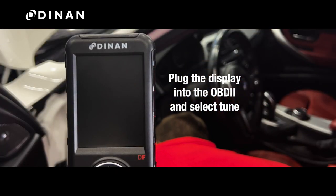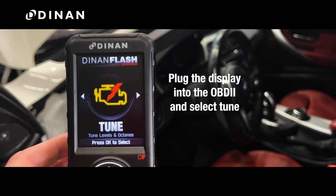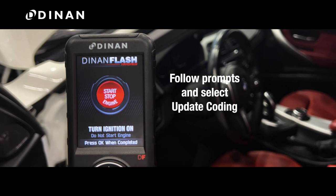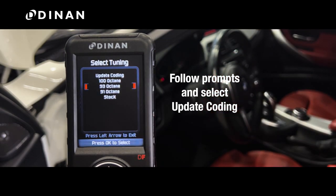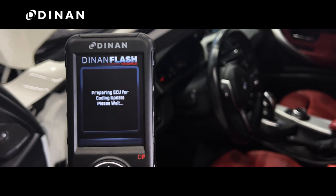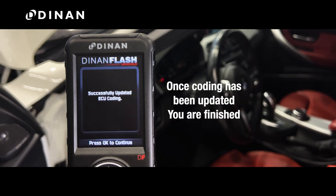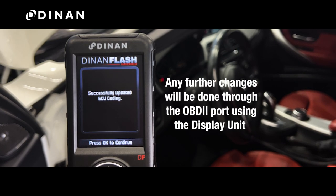Plug your display into the OBD-II and select Tune. Follow the on-screen prompts and select Update Coding. Once the coding has been updated, you are all finished. Any further changes will be done through the OBD-II port using the display unit.